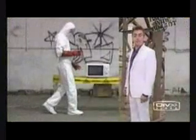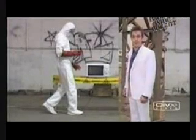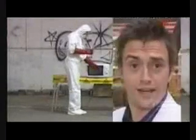The following experiment is dangerous for your safety and the protection of those around you. Do not try this at home. No, really, don't.